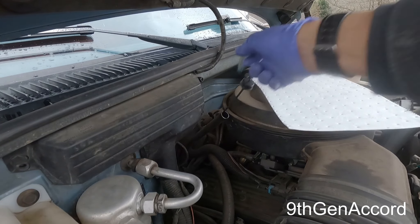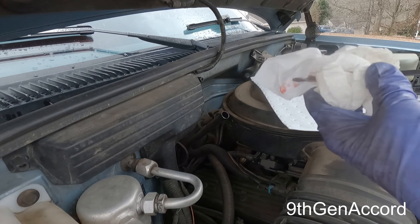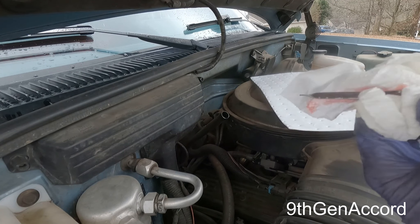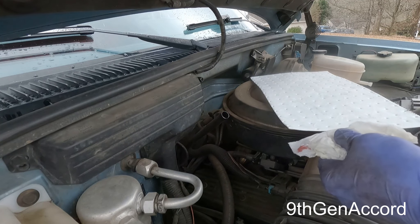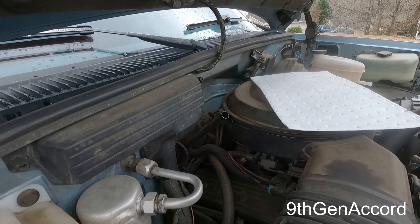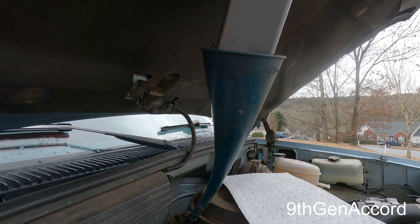I'm going to show you guys on the dipstick how clean the fluid is. This fluid is the same color as it comes out of the bottle, and it's several years old. I don't know why more people don't use these spin-on filters. This vehicle has a rebuilt 700R transmission in it.